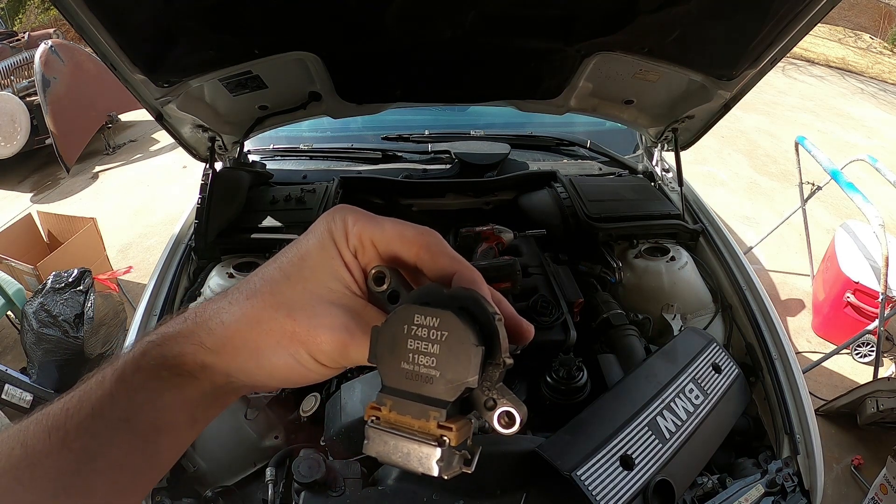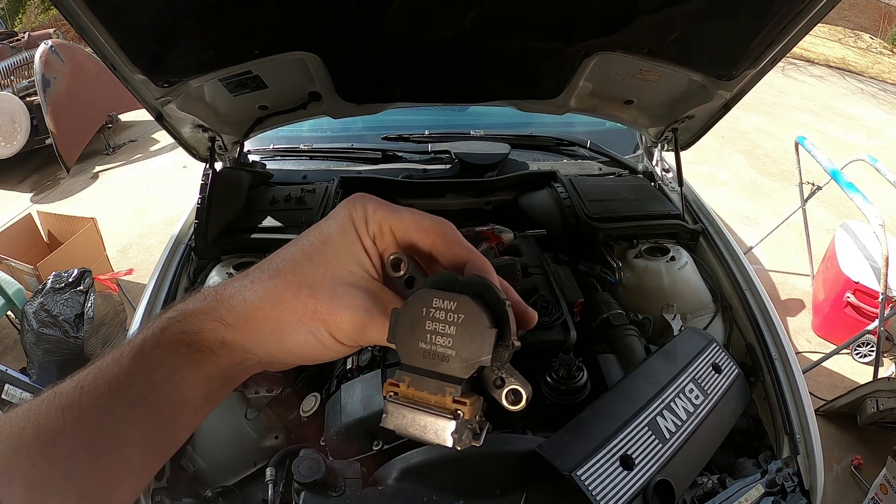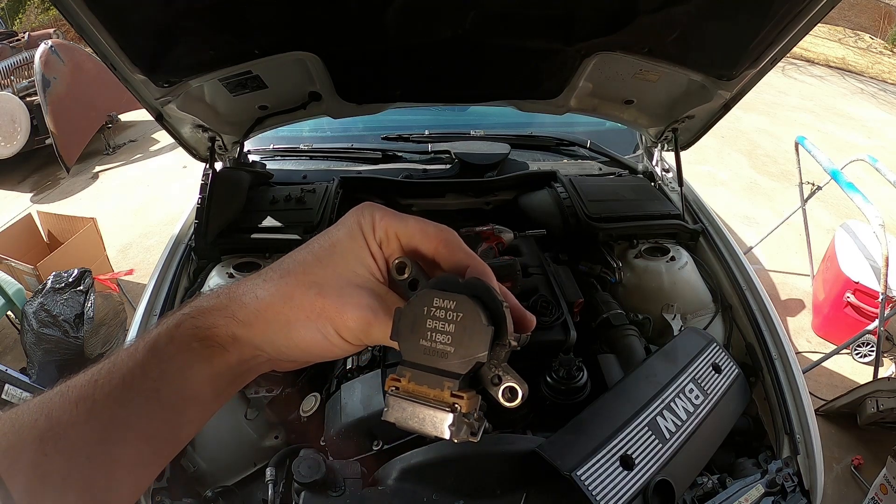I'm going to drive it and see if the misfire follows it. If it doesn't, we're going to have some fun with the head gasket.